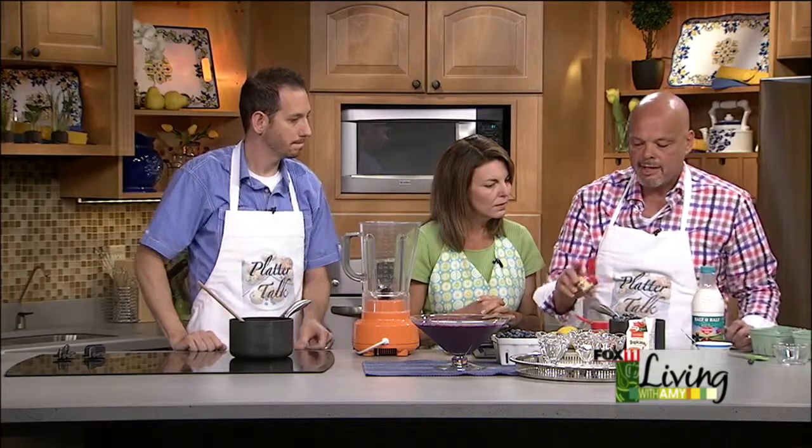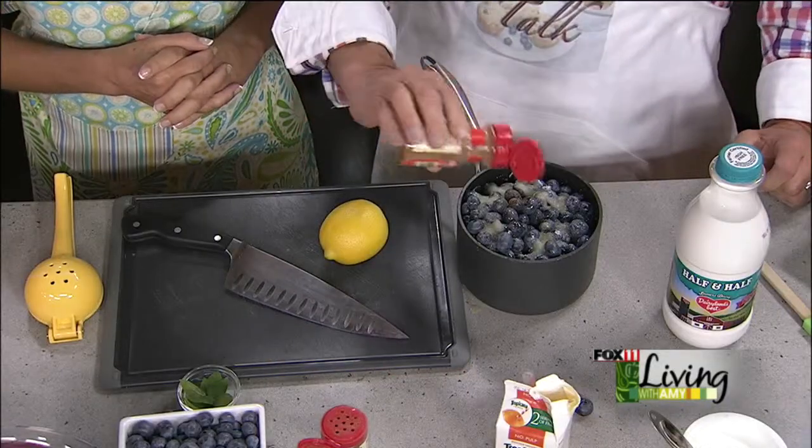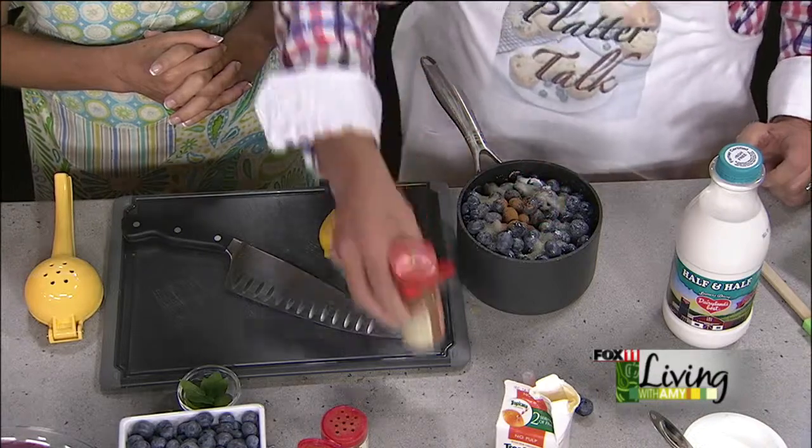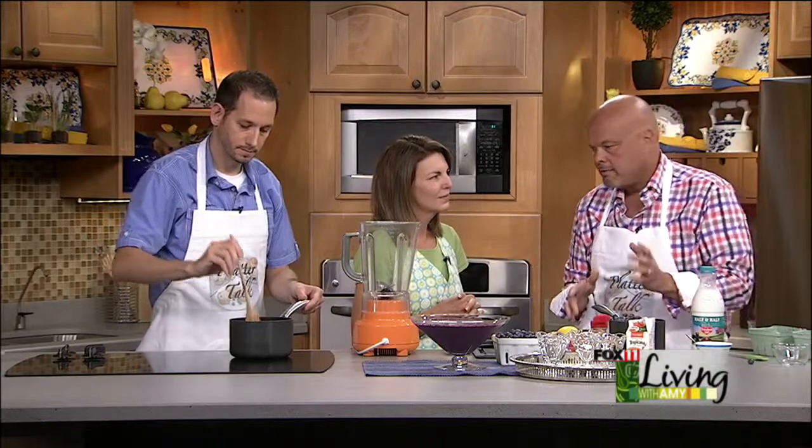First we're going to add just a little bit of nutmeg — not much at all — and maybe a half teaspoon of cinnamon. I love cinnamon, but this combination really picks up on that flavor, so use a little caution, don't overdo it. This is all about the blueberries and summertime.